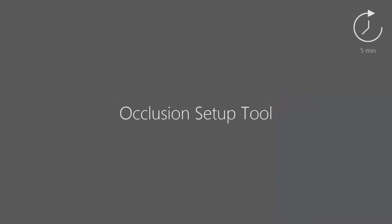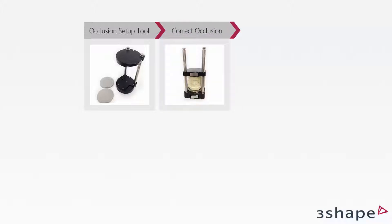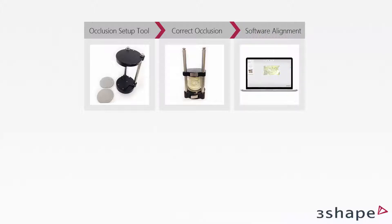In this video you will learn how to use the Occlusion Setup Tool. The Occlusion Setup Tool and its high-precision interface plates allow you to set up the upper and lower models prior to scanning and skip the bite scan. As a result, the scans will be automatically aligned in the correct occlusion in the software.